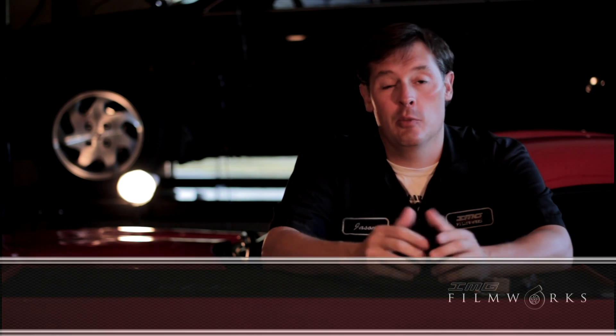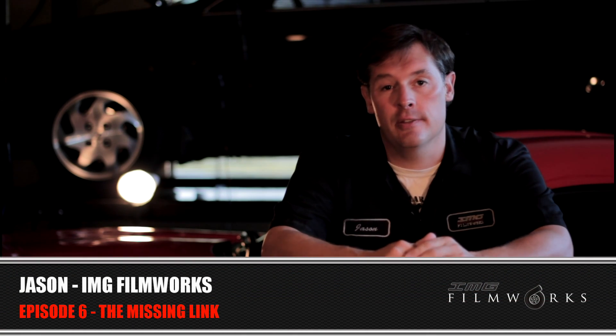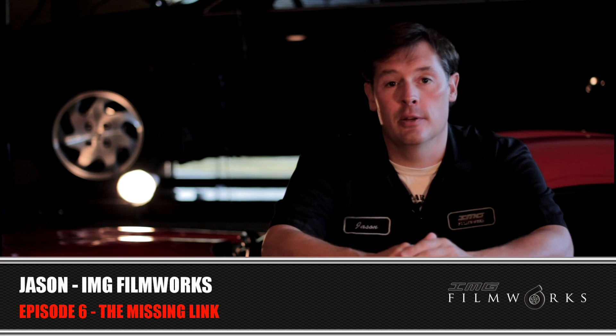Hey guys, it's Jason from IMG Filmworks. Welcome back to my garage in episode 6 of Building a Budget Beast, the V-Log series where I walk you through what I did when I turbocharged my Honda Accord.